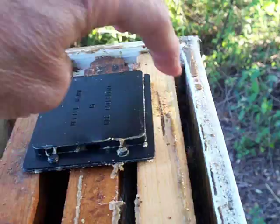The beetles kind of had their own spots. These little traps are designed to sit on top of your frames so the beetles can come in on either side. And then all these dead beetles, I'm just going to toss them off and close the top back up.